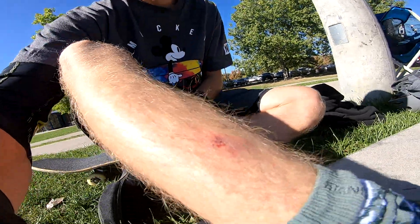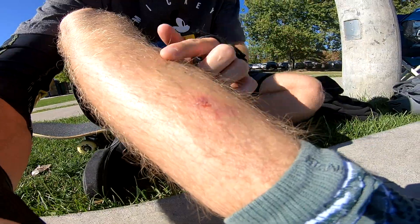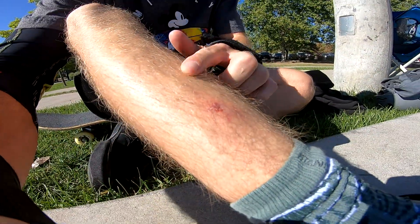Coming down that rail instead of sticking it — the board hit me in the shin one time and it really freaking hurt. Gonna be putting some CBD on that later for sure.